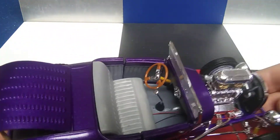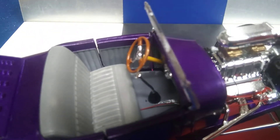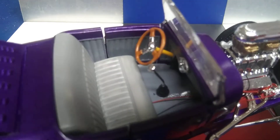The interior, you can actually see for once. It's gray and purple. The brown steering wheel. The yellow steering shaft. The column — it's late, I'm sorry. Nice shifter, you got two cables running under there.